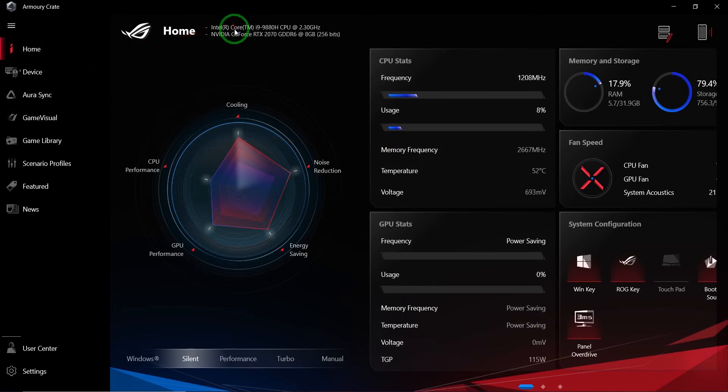This is the home page. It shows what are the main specs of your PC or laptop. As you can see, this one has an Intel i9-9883H CPU — for a laptop, this is a decent CPU at 2.3 GHz. The GPU is an NVIDIA GeForce RTX 2070 on GDDR6 with 8 GB. For a gaming or video editing laptop, this is one of the best and reasonably priced GPUs you can find on the market.